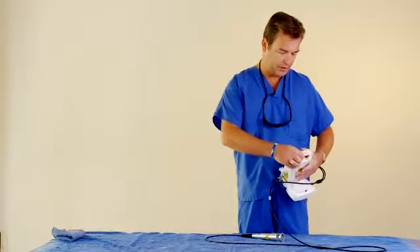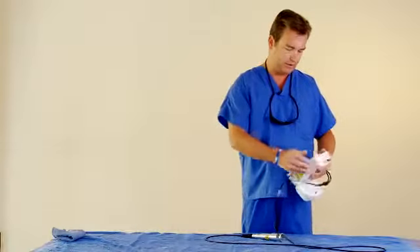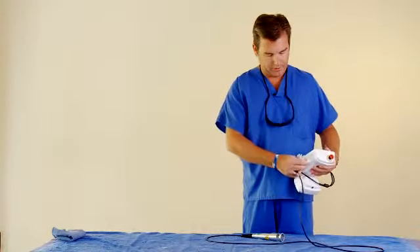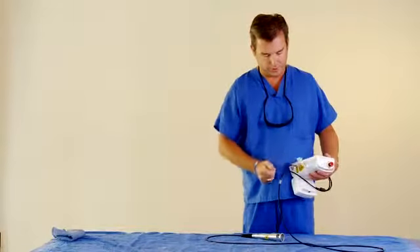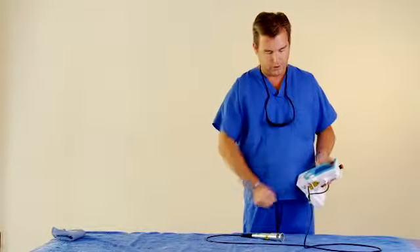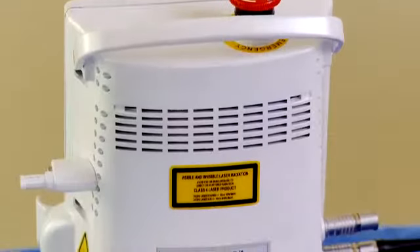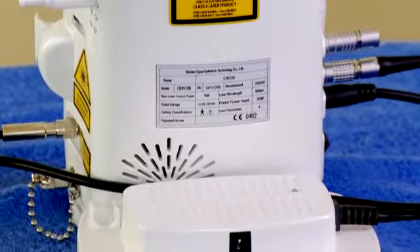It does have a top handle that you can connect and hold in that fashion if you're treating. The pin piece you see over here is actually for the surgical setting so you can put the wheel of optic fiber on there — it's off right now because we're doing therapy. It does have the hand holder for the surgical handpiece. You have cooling fans that are easy and open, and can keep the diode cool for long periods of time without overheating. That's another key feature of the laser.